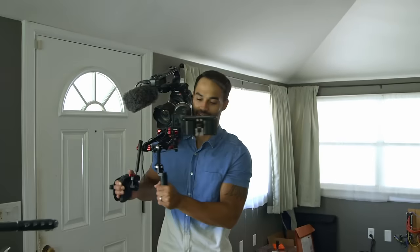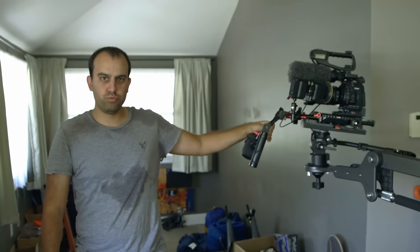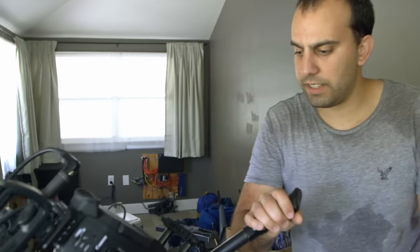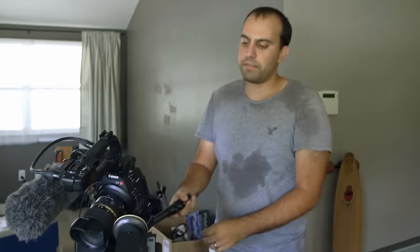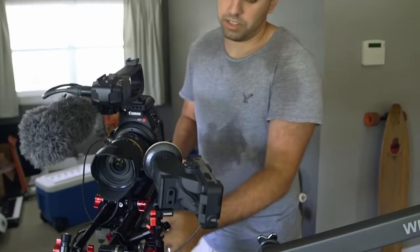The idea is when we're on a workbench or something, Lauren, instead of having all this weight on her shoulder, can use it like a workbench, slowly pan across — things like that. It just takes a lot of weight off. You can focus and zoom really easily, and everything is just silky smooth.